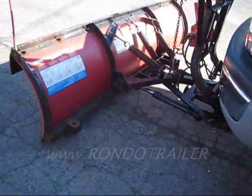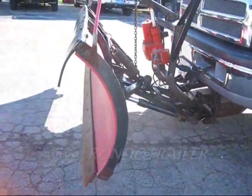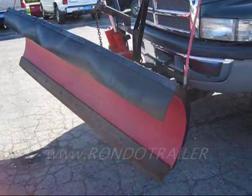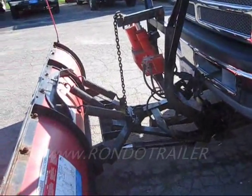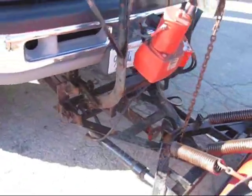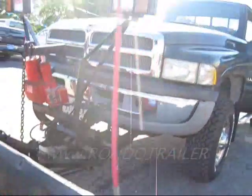This is a Western Unimount — seven and a half poly plow. Sounds like it needs a little grease in there, but it's all good. Everything's there, ready to go. It's in good solid shape — snow deflector, all that stuff stays with it.